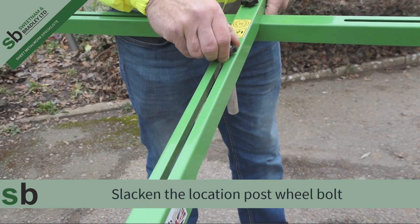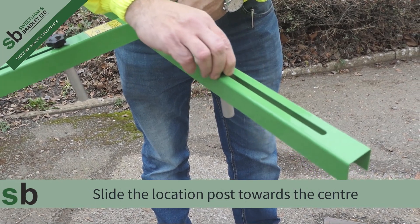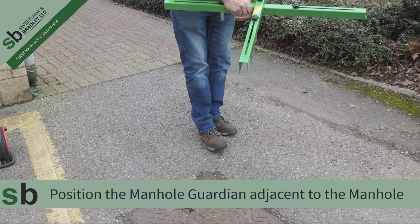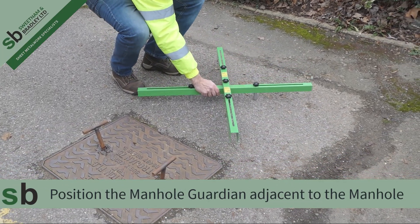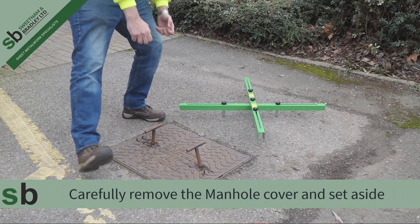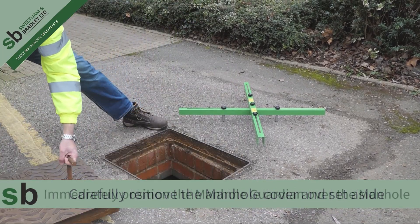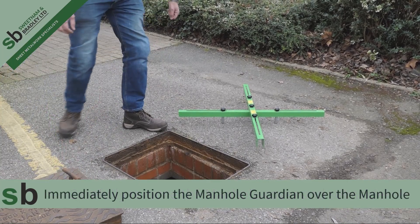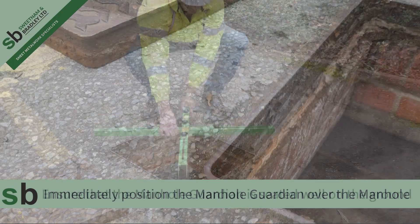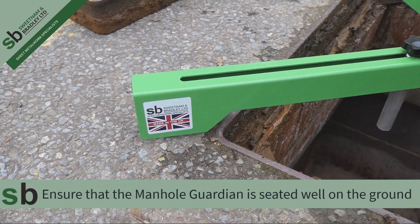Slacken the location post wheel bolt and then slide the location post towards the centre. Position the Manhole Guardian adjacent to the manhole. Carefully remove the manhole cover and set aside. Immediately position the Manhole Guardian over the manhole.